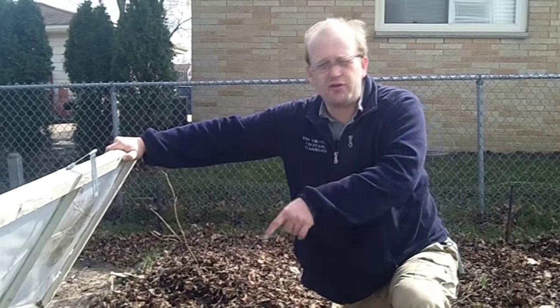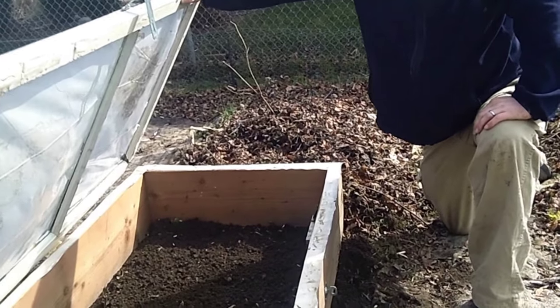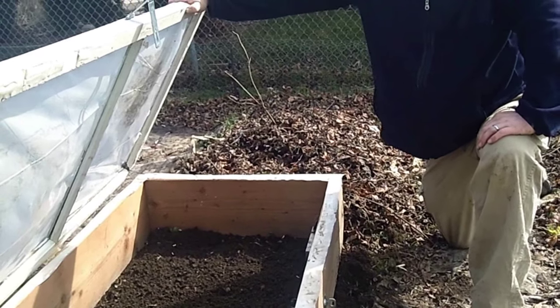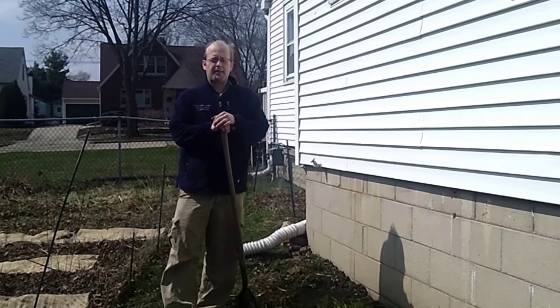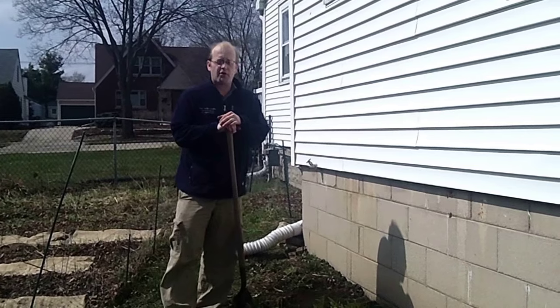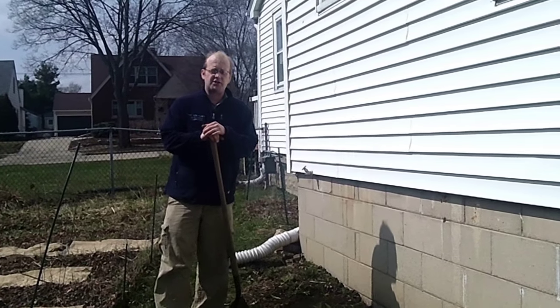Coming up on the program, we're going to take and utilize our cold frame we made a couple of years ago to help warm the soil and start getting some produce to germinate. We're also going to transfer this flower bed into a pop-up raised bed so we can grow more vegetables. All that and more coming up today on the Wisconsin Vegetable Gardener.